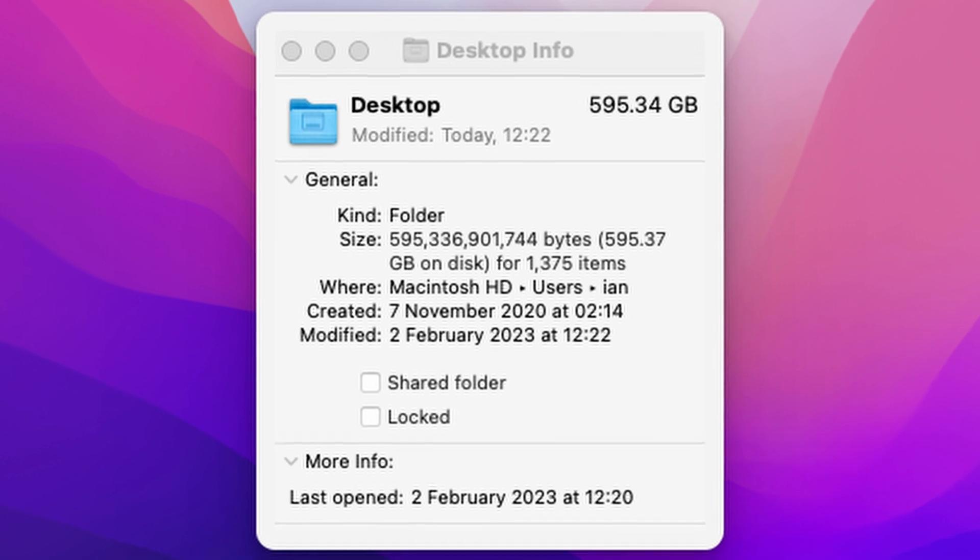Hi everyone, Ian here. One thing that's inevitable when you start a YouTube channel is that you'll end up needing a lot more storage than you might think on your computer. Just the size of my desktop folder alone on my M1 Mac Mini while I edit my videos is greater than the entire disk space of any of my past Intel Macs.